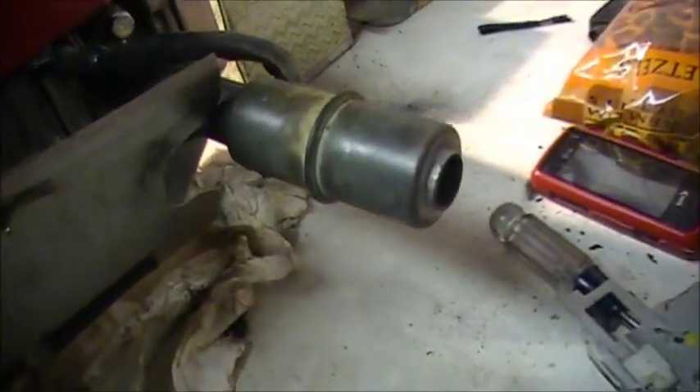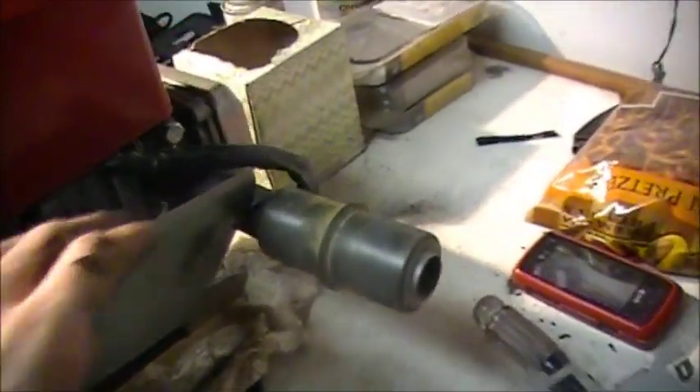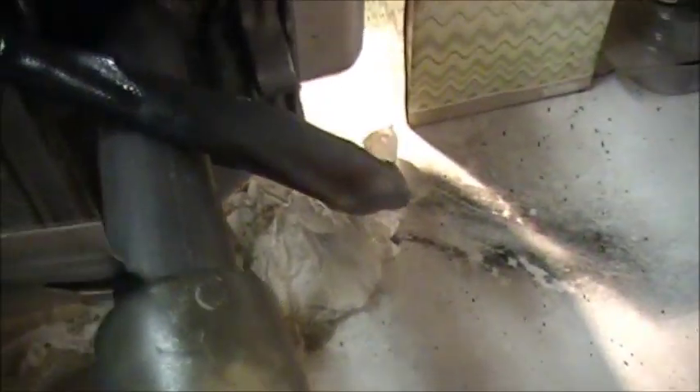Here's a better look at our custom exhaust — it's simple, just a straight pipe. I had to make my own flange because I lost the actual flange that fits this motor. It just comes out a straight pipe with a little muffler on the end.